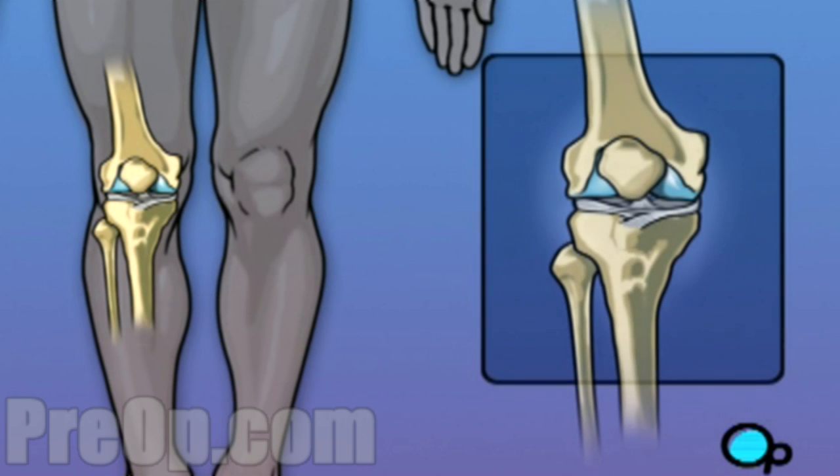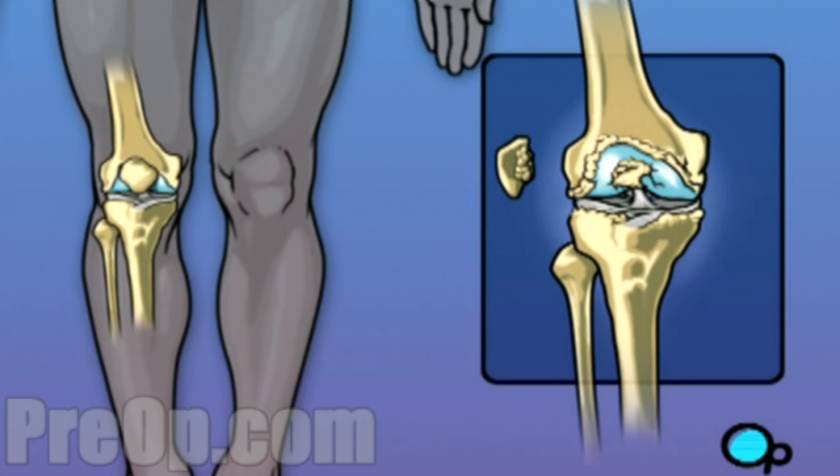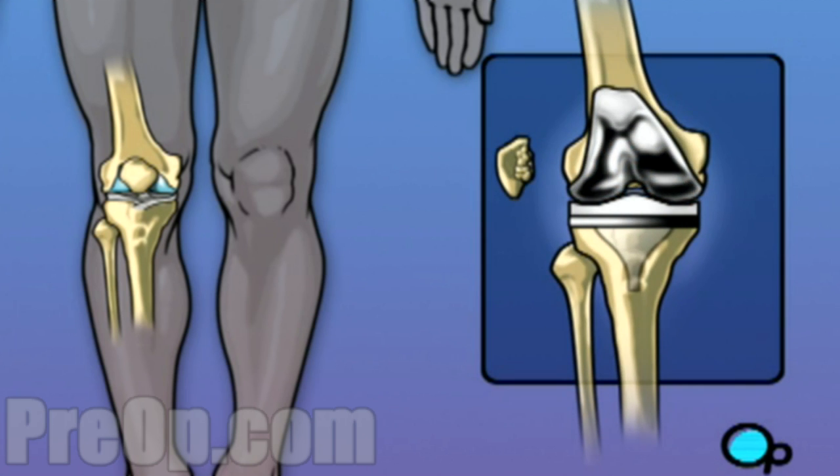When your knee becomes diseased due to arthritis or other injury, the bones rub together, causing pain, even restricting the ability to walk. No matter what the cause, one of the most effective ways to fix a damaged knee is to replace it surgically.